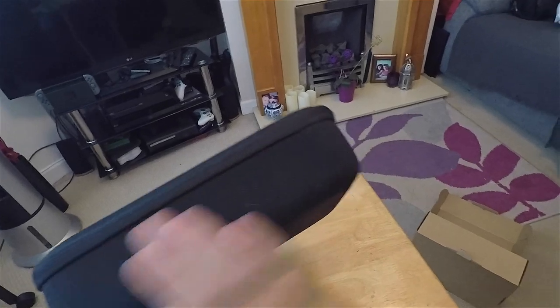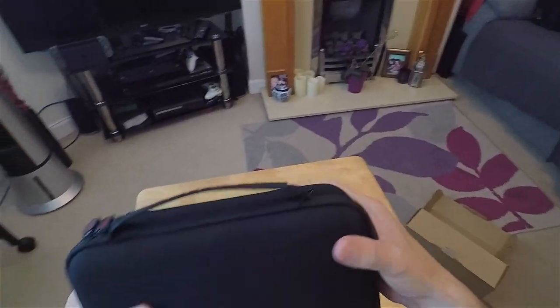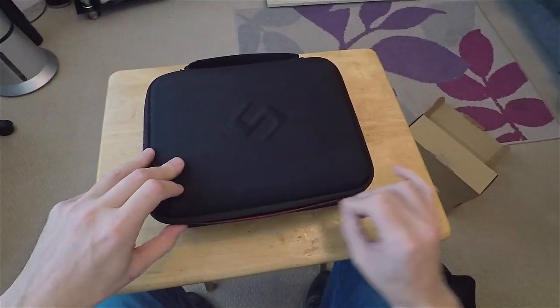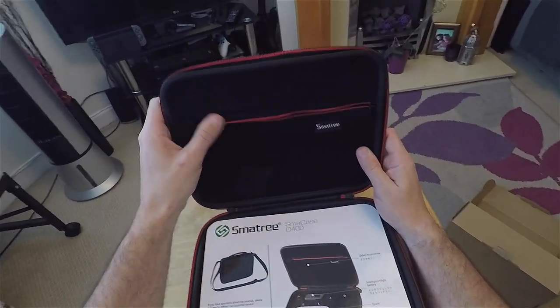It feels like a nice sturdy case, covered in bits already. Feels good and solid. The zipper feels quite sturdy. Nice colour accents — red zips.